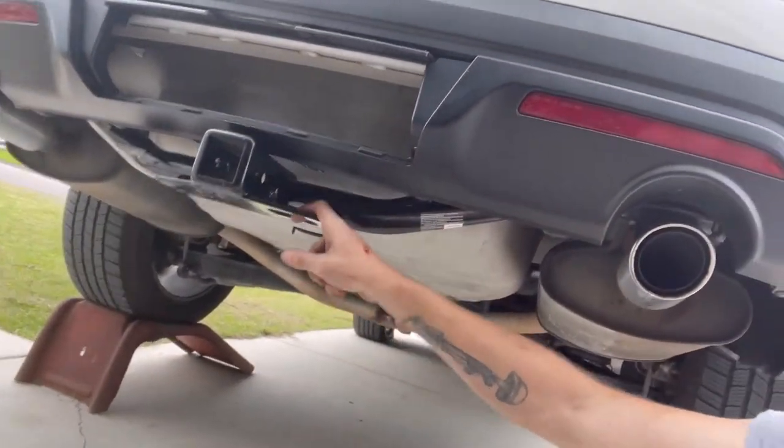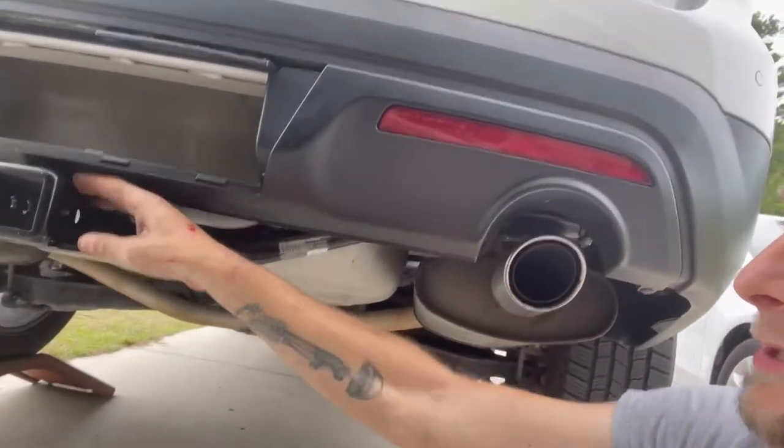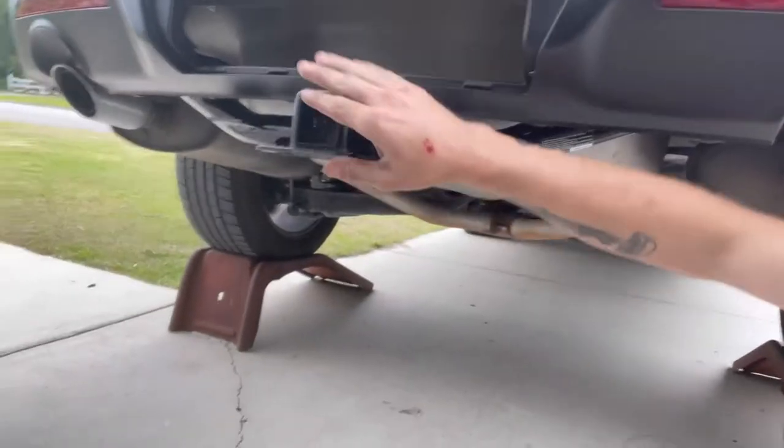I bought the trailer hitch and I bought the valence piece that had the hole for the trailer hitch. I wasn't truly thinking when I bought it — I figured it would cover everything. But when you buy an aftermarket one that doesn't come factory, even though it's still the factory name brand, it sits lower. So you end up with this hole, and it's barely pressing on that just a little bit.